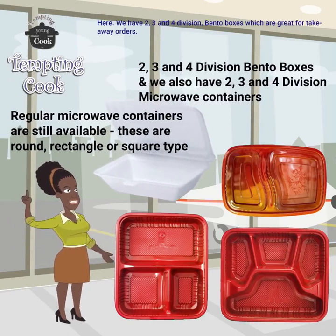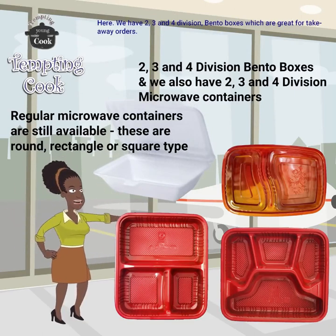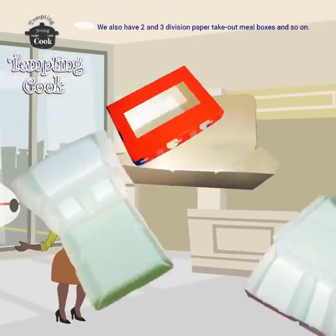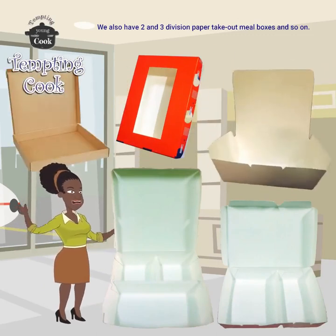We have 2, 3, and 4 compartment bento boxes which are great for take away. We also have 2 and 3 compartment paper take out boxes and so on.